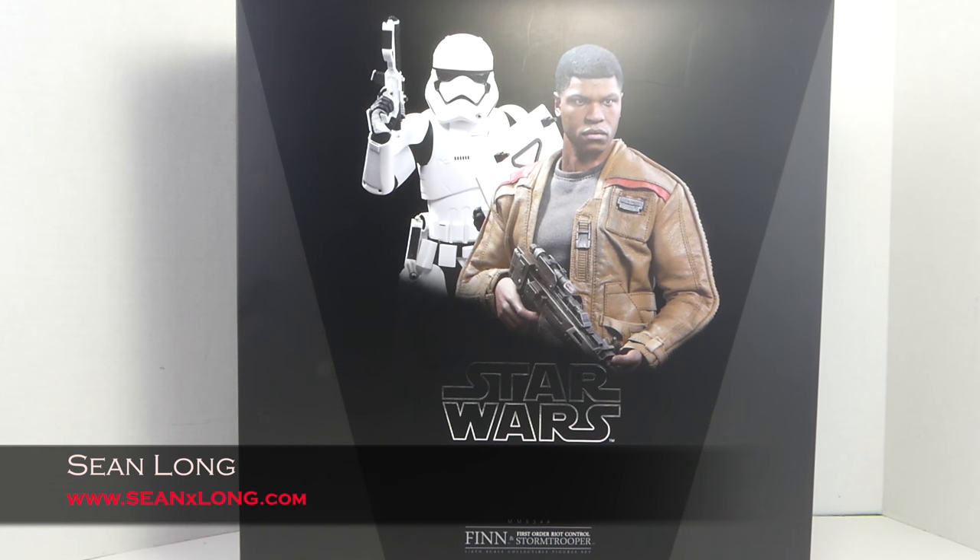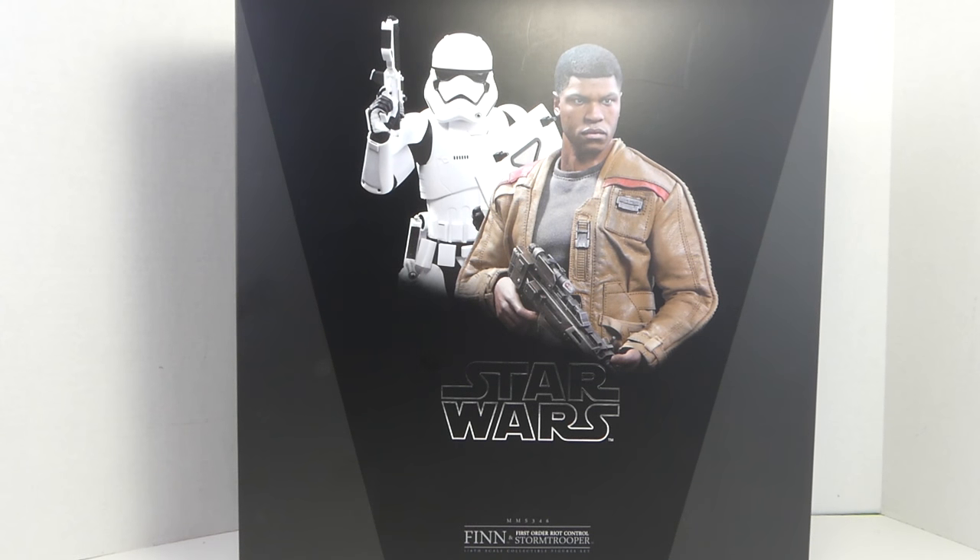What up big kids, here's your big review of the Star Wars The Force Awakens Hot Toys Finn and First Order Ride Control Stormtrooper Movie Masterpiece 1/6-scale collectible figure set.